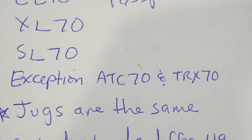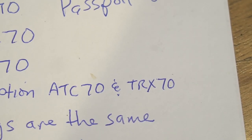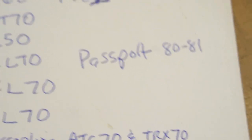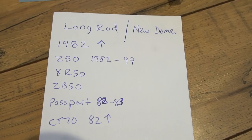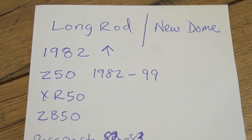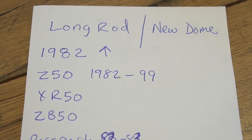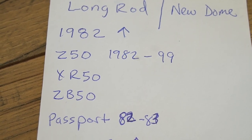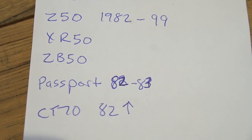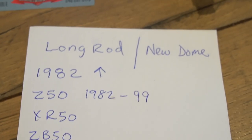The exceptions to the rule are the later ATC70s all the way through 1985 and the 86-and-up TRX70s. What we'll consider the long rod and new dome engine are 1982 and up engines. The Z50 1982 through 99, XR50s, ZB50 (a 1988 bike only), passports 82 to 83, and CT70s from 1982 and up all have the long rod with a new dome piston.